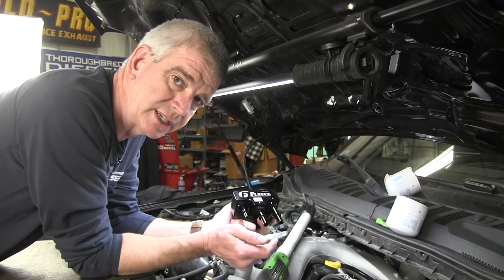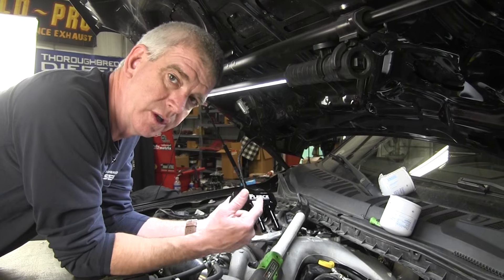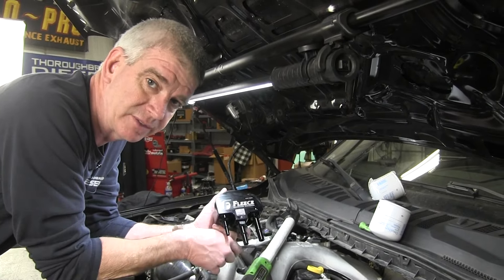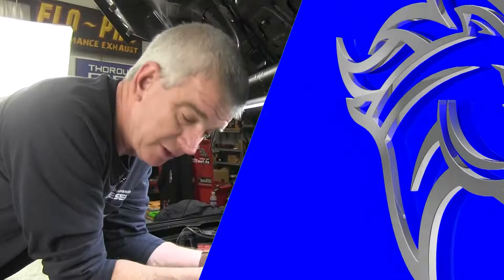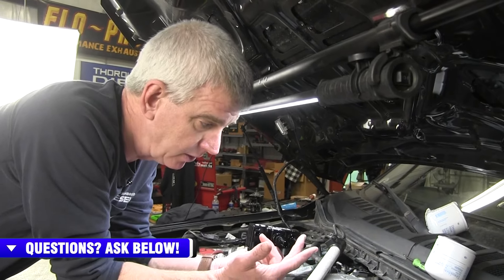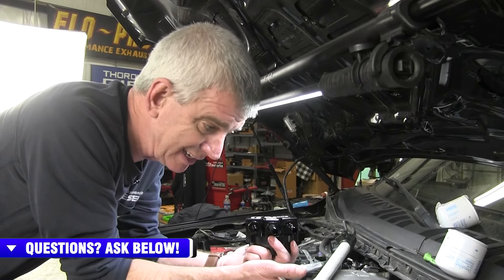Hi, I'm Wade from Thoroughbred Diesel, and today we're going to be installing Fleece Performance's brand new Underhood Fuel Filter Adapter Conversion for the 2011-2023 6.7 Powerstroke truck. If you've got a 6.7 Powerstroke and you've changed your Underhood Fuel Filter, you know that it's plastic, it's prone to cracking, and it's prone to leaking.